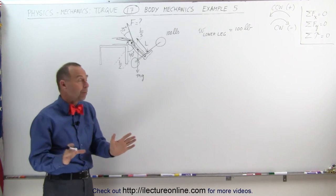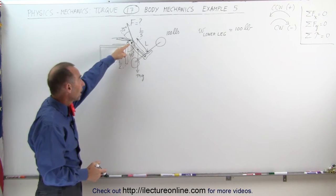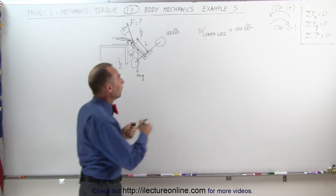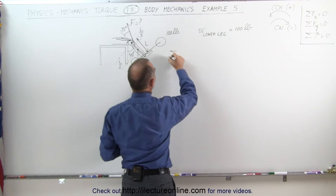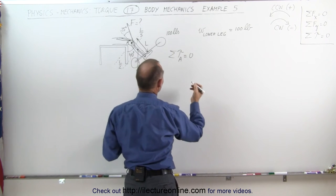If everything is in equilibrium, then we can say that the sum of all the torques about the hinge — about the knee — is equal to zero. The sum of all the torques about point A is equal to zero.